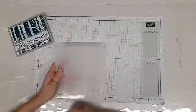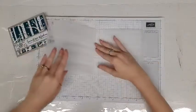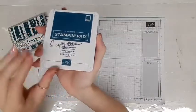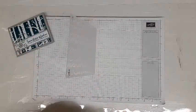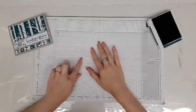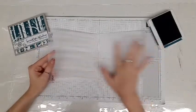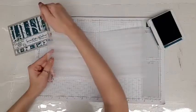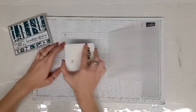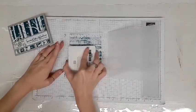Today I'm going to be using the Woodlands embossing folder. What we're going to do is open it up and then apply ink directly to it. We're going to be using Pretty Peacock to create the background I showed you. Open it up and we're going to ink up the side with the logo on it — that's the side where the background is raised up, rather than the other side where the trees are raised. So we want to ink up and color the background. Lay that side completely flat and just take the stamp pad right to it and apply gentle pressure.